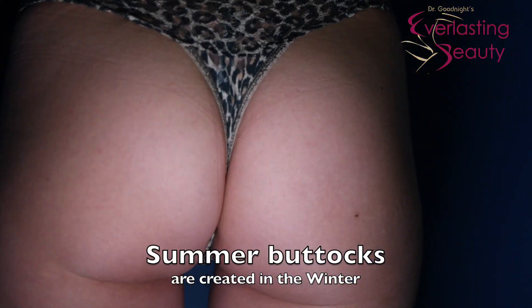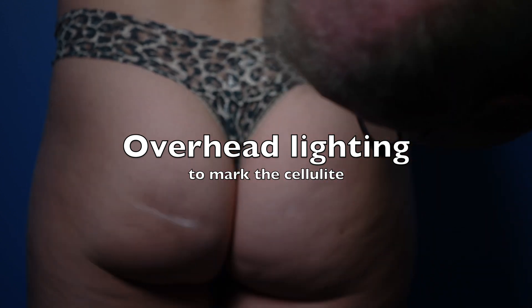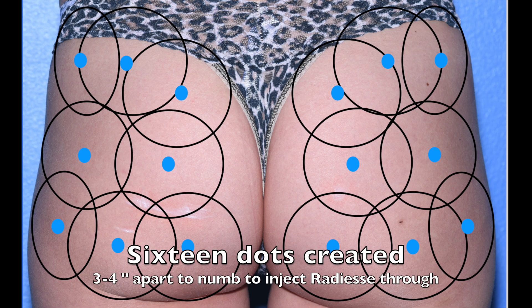Those beautiful summer buttocks are created in the winter. We start by ridding you of the unwanted cellulite. We don't want to miss a spot, so we use harsh overhead lighting and you clench the buttock. We mark all the cellulite.